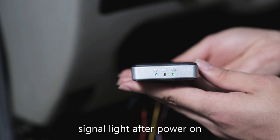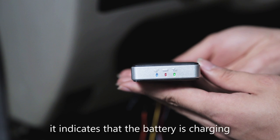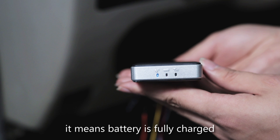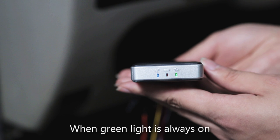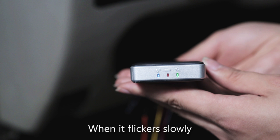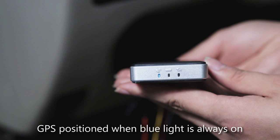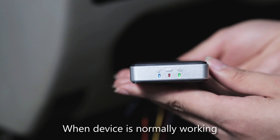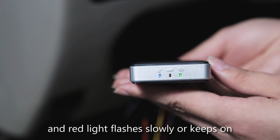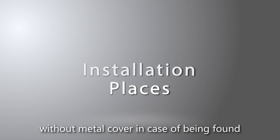Check the device status through the signal lights after power on. The red light always on indicates the battery is charging; flickering every 2 seconds means the battery is fully charged. The green light always on shows GPRS is searching for connection; flickering slowly indicates GSM is working normally. The blue light always on means GPS is positioned. When the device is working normally, the blue light is always on, green light flickers slowly, and red light flashes slowly or stays on.